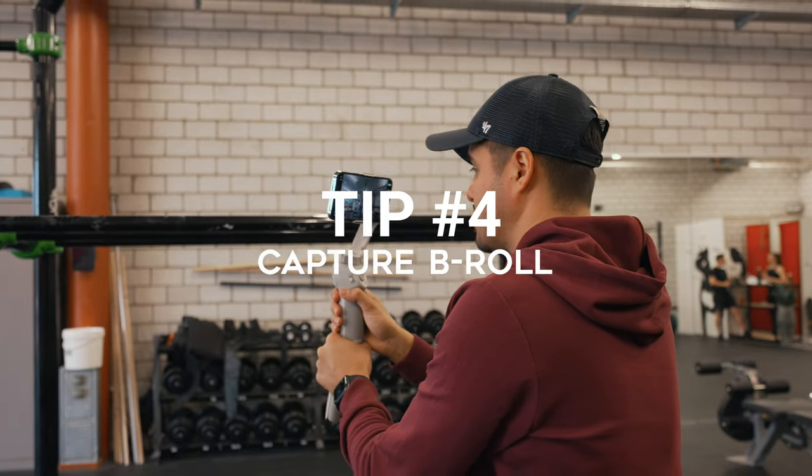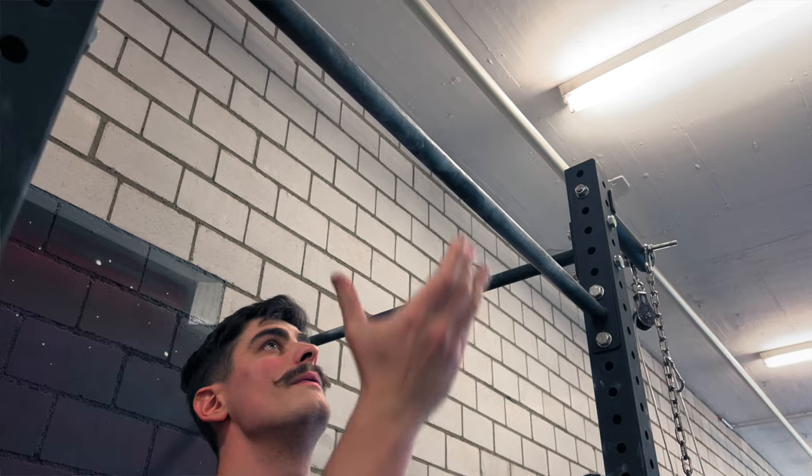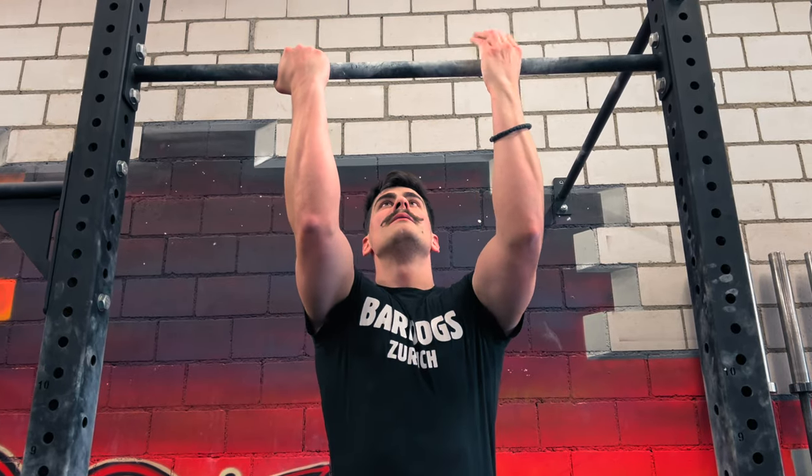Tip number four is to capture B-roll. To help tell the story better and keep the audience engaged, you want to capture enough B-roll. Pay attention to what the interviewee is saying so you can capture the content needed to support the story. Having enough B-roll also makes the edit easier — for example, if the talent scratches his face or does something awkward with his hands, you can overlap that part with B-roll, though ideally you'd let the talent know beforehand to avoid it.